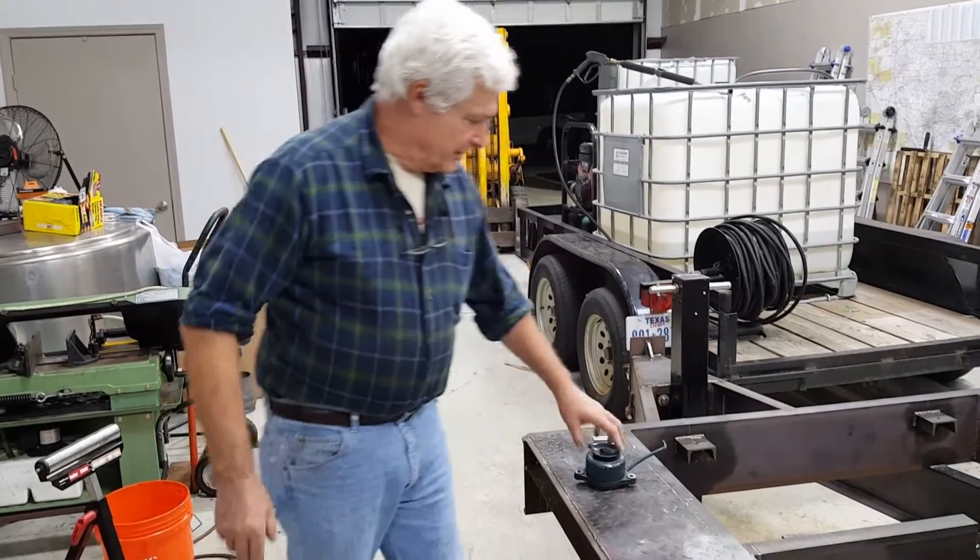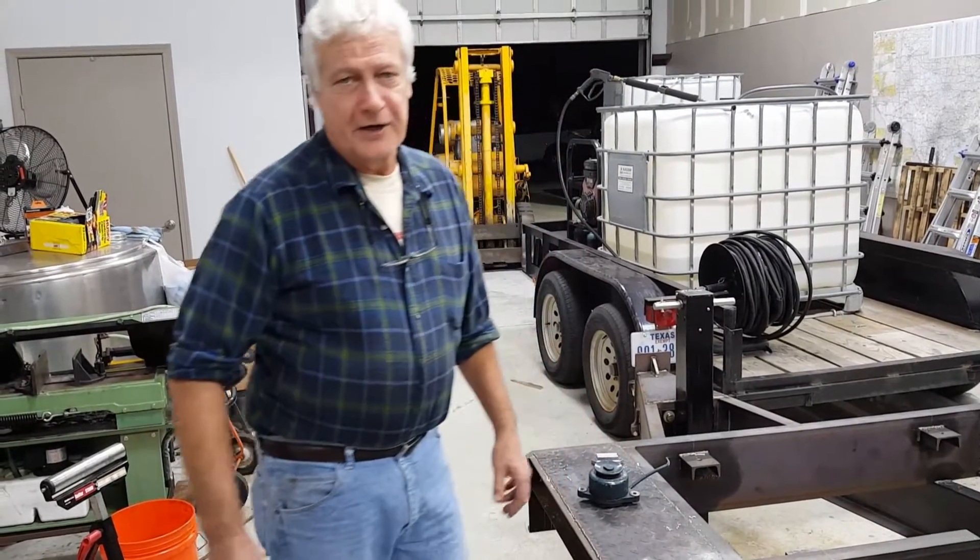Hello, my name is Fred Ramonda and we build and repair pressure washers.